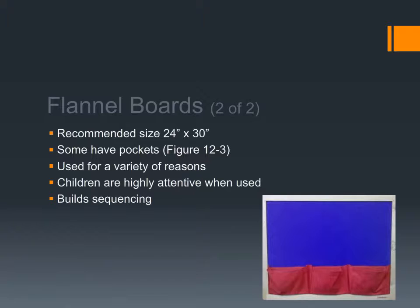Here's another example of a flannel board. Some of them have pockets. The recommended size is around 24 to 30 inches — much bigger and they start to get unwieldy and trickier to store. Of course, they can be bigger or smaller and are used for a variety of reasons.